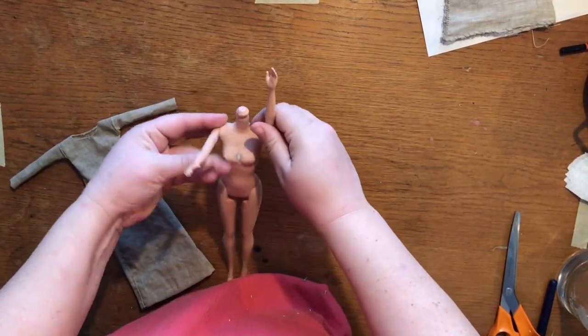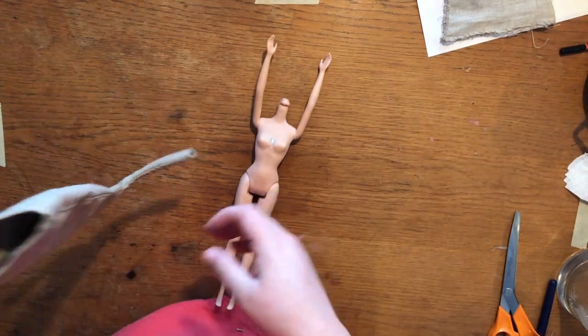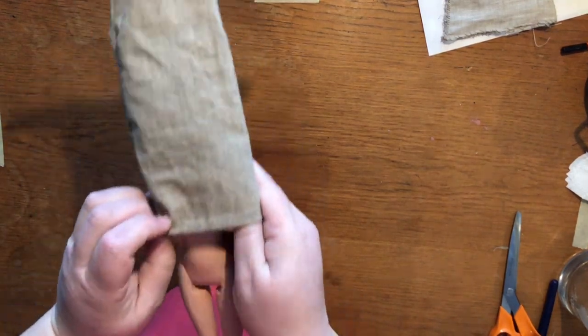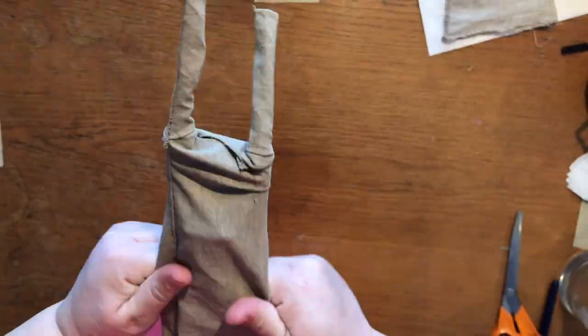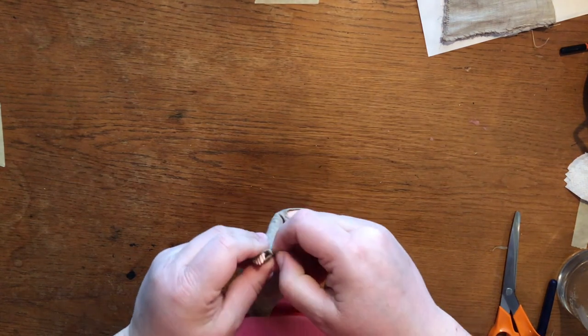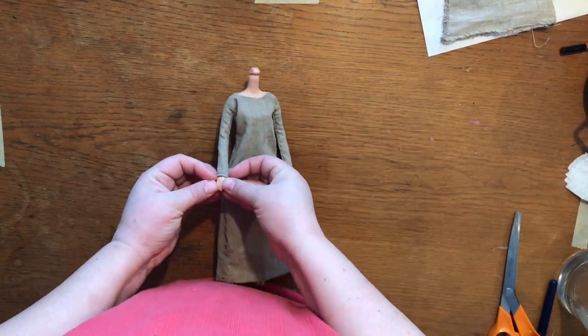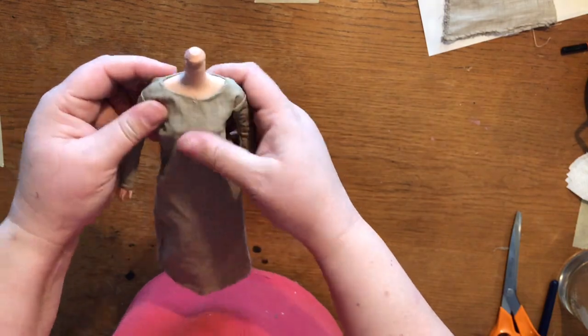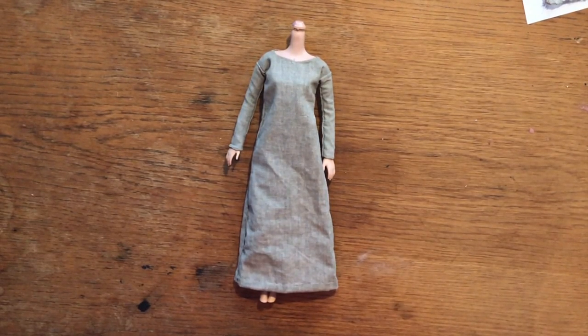Here is the dress I made. While I'm doing research, I have to decide what to make for her overdress. Since I don't want this one to open and close in the back the way doll clothes usually do — I want it to look the way it's supposed to — it's a bit problematic getting the seams in the right place. It's possible she will never take this dress off again, but it sits quite well. She's going to have an overdress, and that's what I'm going to research.